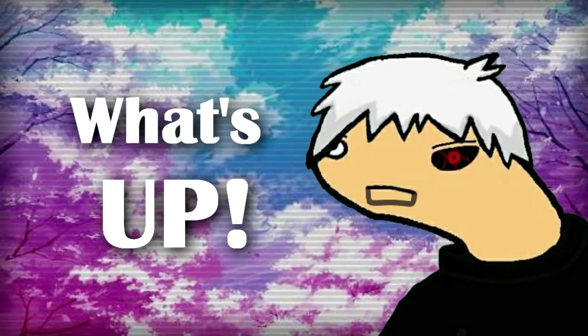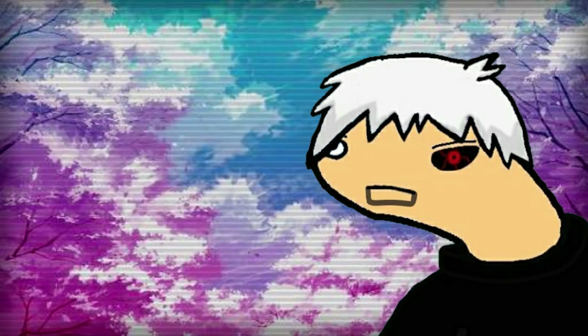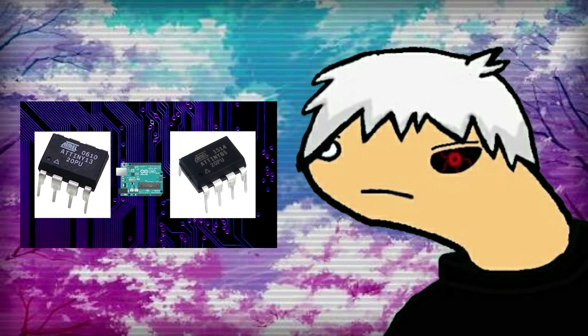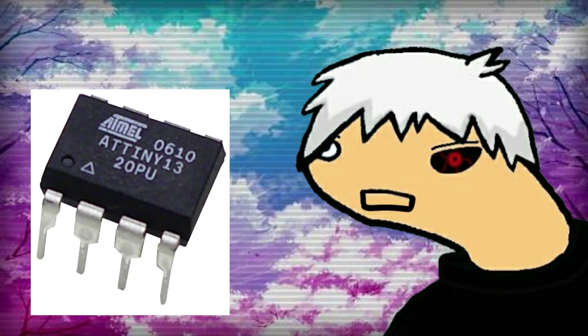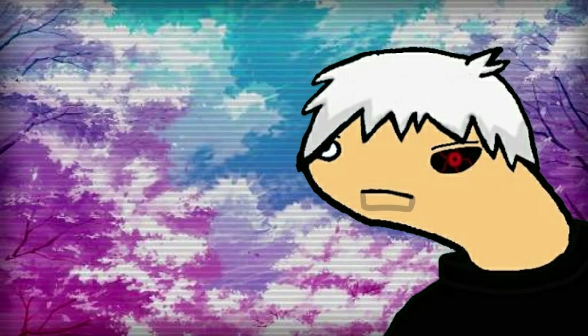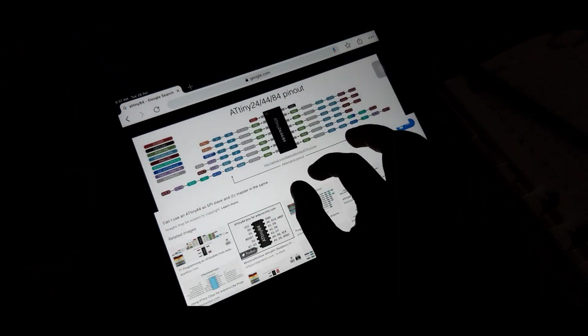Hey everyone, what's up? It's me, Maker Kun, back with another video. In one of my recent videos, I showed you guys how you can program an ATtiny85 and ATtiny13 with an Arduino as ICSP. Now let me show you guys how you can program an ATtiny84 with a similar process. So let's get started.